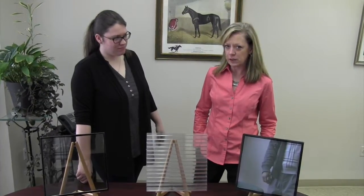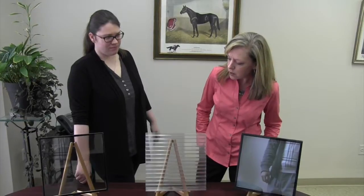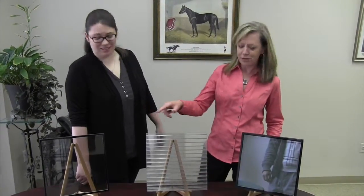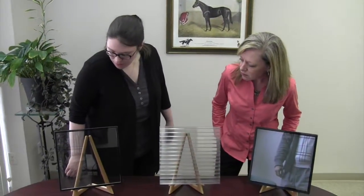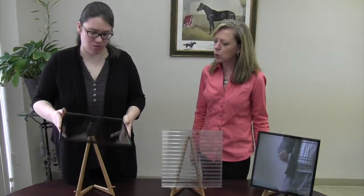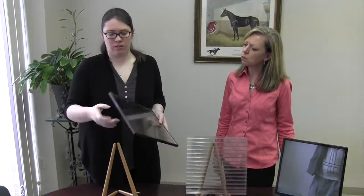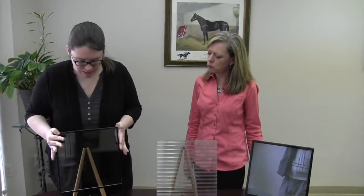IGU stands for Insulated Glazing Unit, and we have three IGUs here to tell you about today. The first one is a half-inch insulated glass unit. These are the ones you typically see in insulated garage doors now. You can see that there is a spacer here — you can see it through the glass — and the air space combined with the two pieces of glass equals about a half-inch or seven-sixteenths.